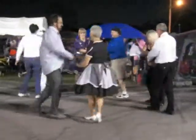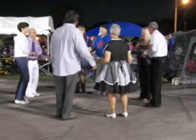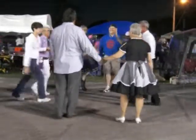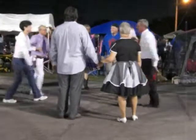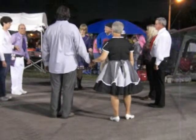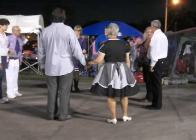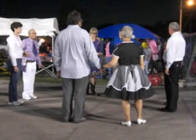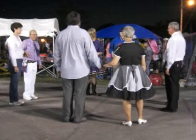Hand over hand around. Here she comes — promenade her home. Take a little walk around, get back in time. All the sides move up to the middle and come on back. All the heads move to the middle and come on back. If I ask the head couples to promenade halfway around, they're just going to walk around the outside and take the other head couple's spot. So to make it easier, the side couples are going to go forward and back while the heads promenade halfway.